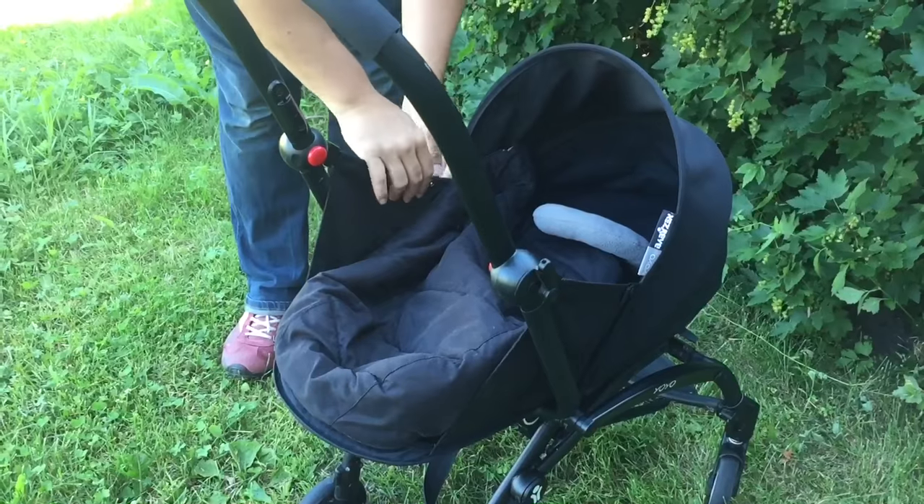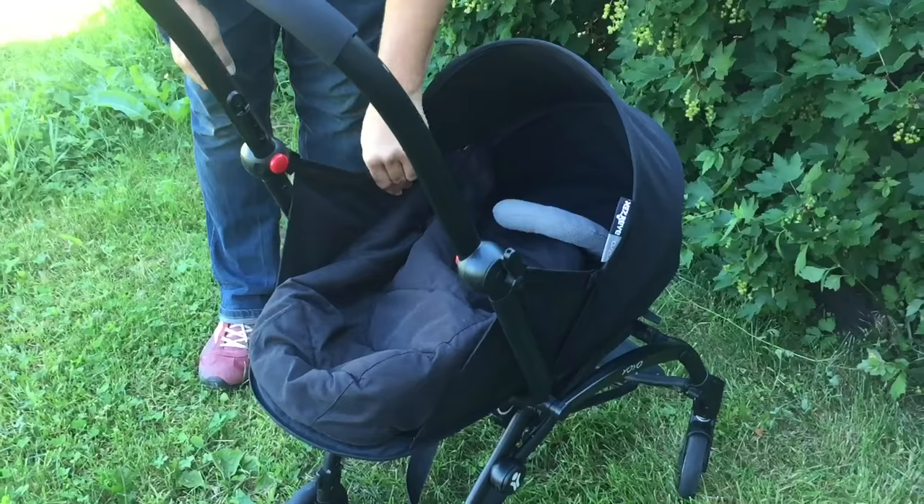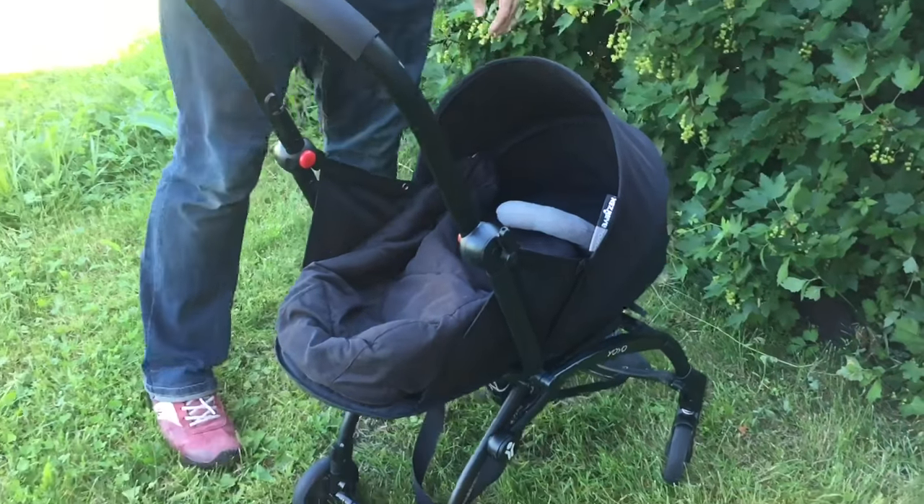Those buttons do tend to loosen over time. If they have on yours, we have videos on how to replace buttons on the stroller, and it works with this model as well.